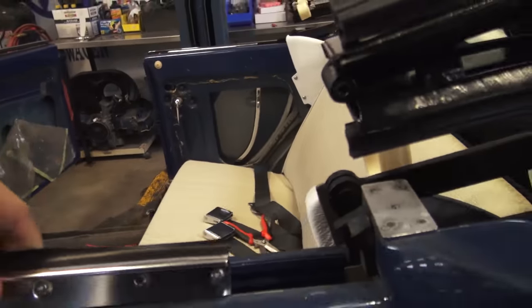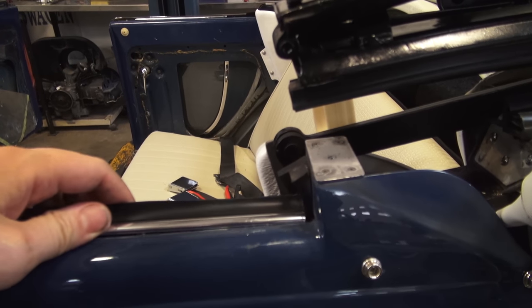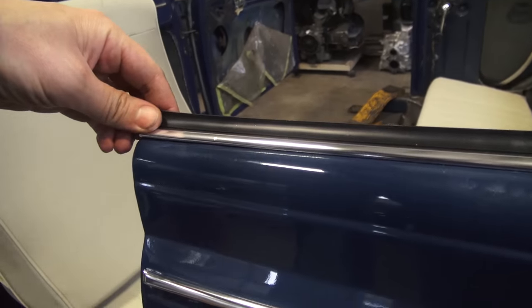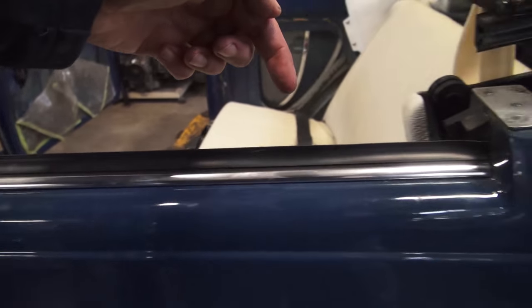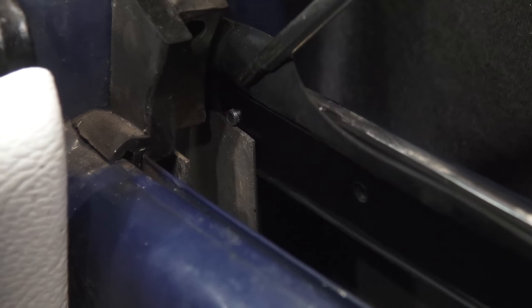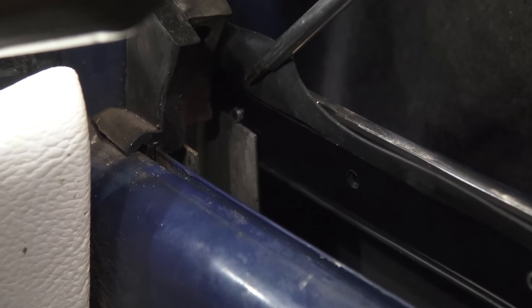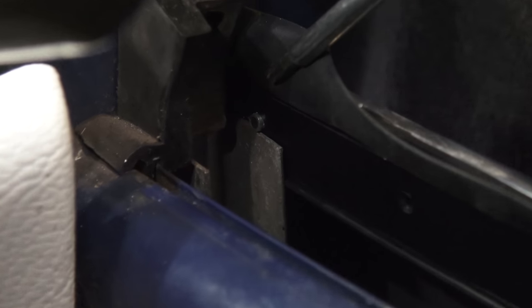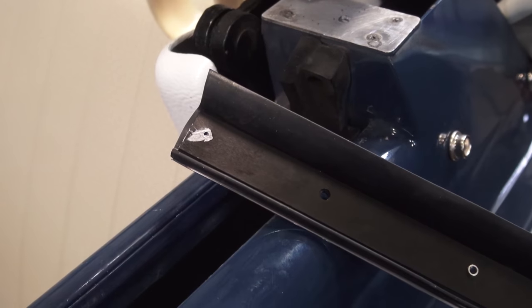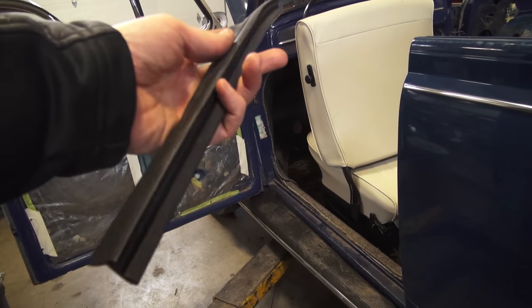We're going to test fit it first. Line it up and the two screws would go here on the end and on this part here. But you'll notice there's a rivet that's stopping the outside scraper from wedging in between the track where the window goes through and the body. That scraper has to be down in there between the track and the body comfortably. So we had to grind the rivet down — but don't grind it down to the point where the scraper comes apart, just enough so you can wedge it in between there.